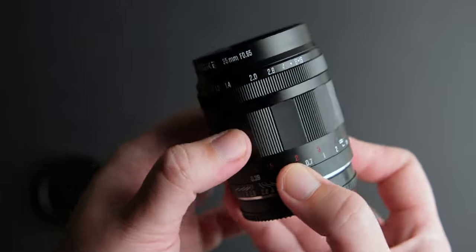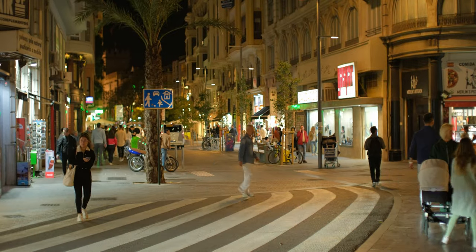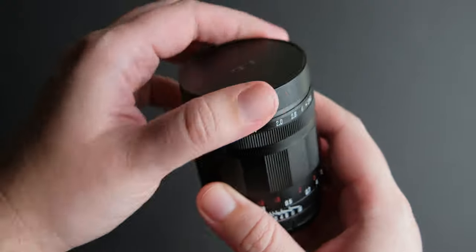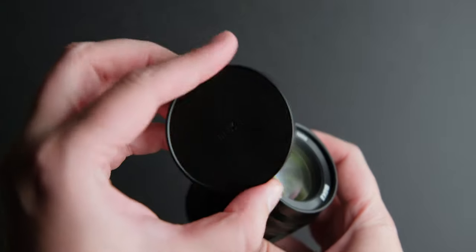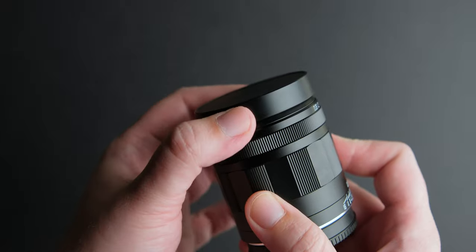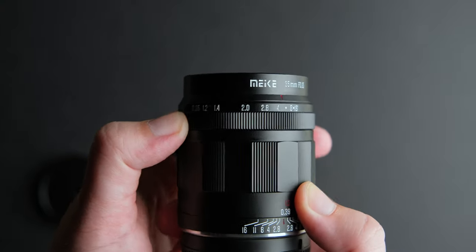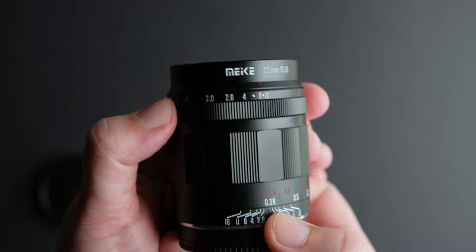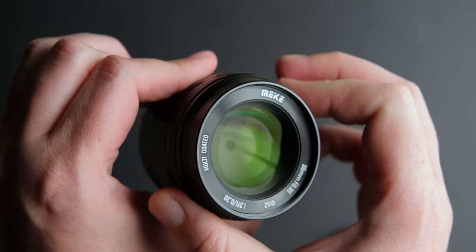The barrel extends out when focusing, which means you will have some focus breathing, as you can see here. The lens cap is plastic and has a velvet interior that helps it stay on the lens. I am not a fan of this system, but Meika made the great decision to make it plastic and not metal, so the cap doesn't fall off as much when you get it out of a bag. The aperture ring is declicked and turns nice and smoothly. It is decently dampened, but sometimes you will find yourself moving it accidentally. This is something normal with this type of aperture ring.